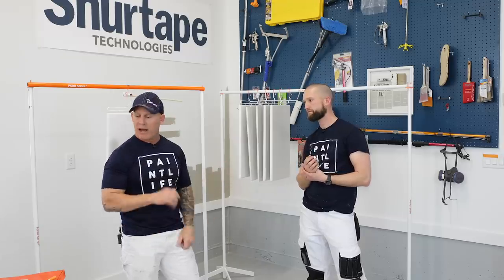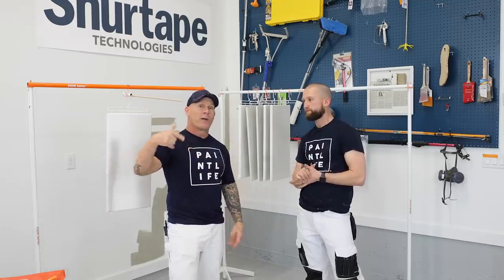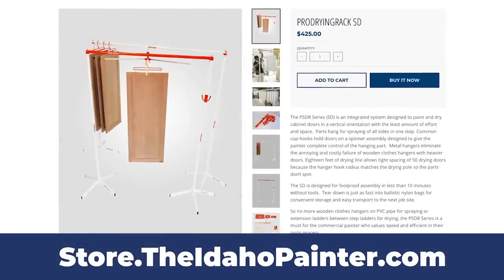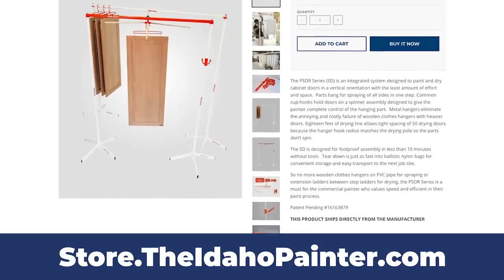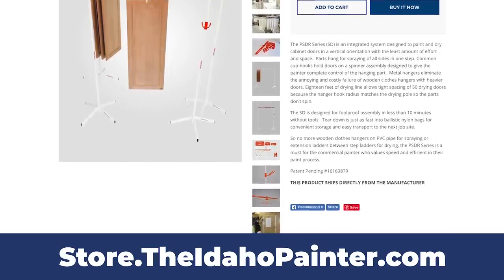When you're done at the job, you just tear it down, slip it in the bags and away you go. We do keep this thing in our store because we like it so much. We contacted the company and they allowed us to put it in our store to sell to you — you can go to theidahopainter.com or store.theidahopainter.com and find it in our store.